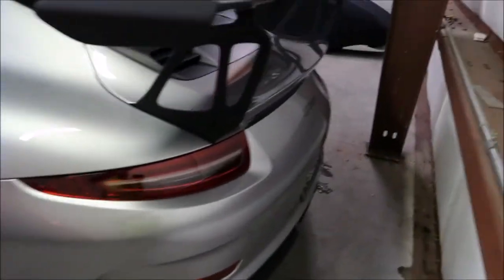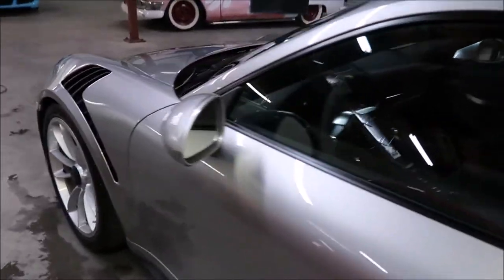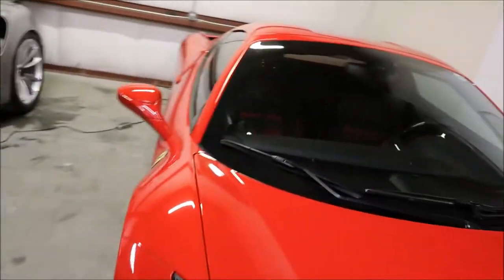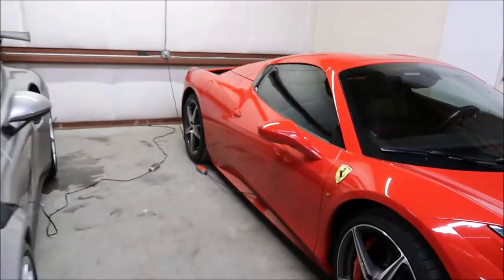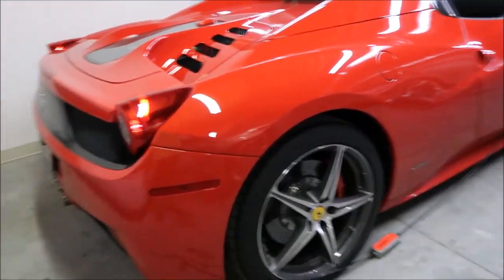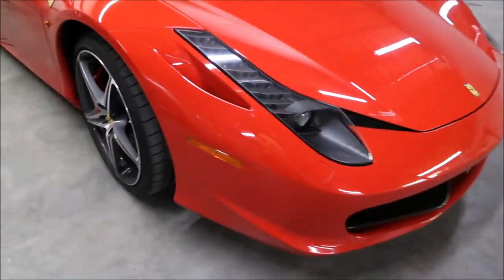Check out the Porsche GT3 RS video that I posted — on that car I did a little demonstration on Forever Rinseless in a wash, clay, protect situation. I'm going to do the same thing I did with that Porsche on this Ferrari 458, and it should look amazing when I'm done. I'm not going to waste any time, I'm going to get right on it.